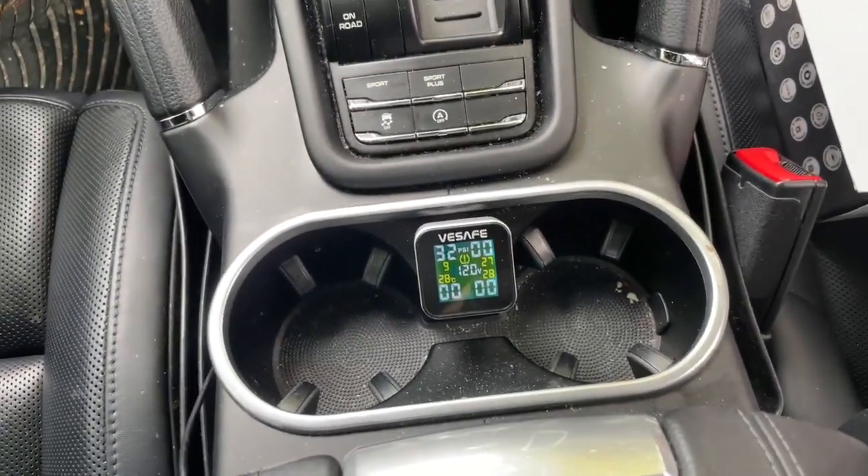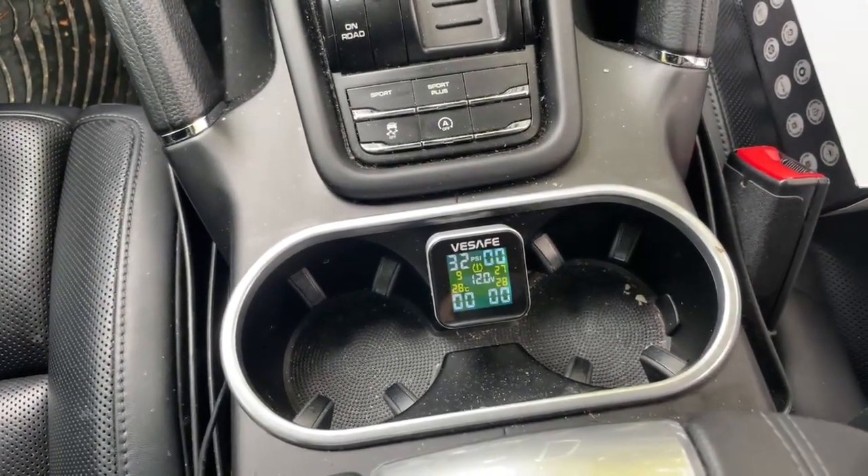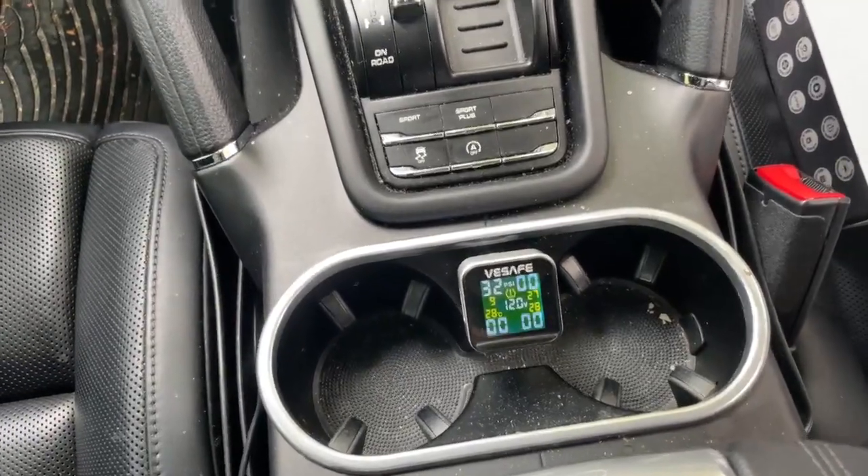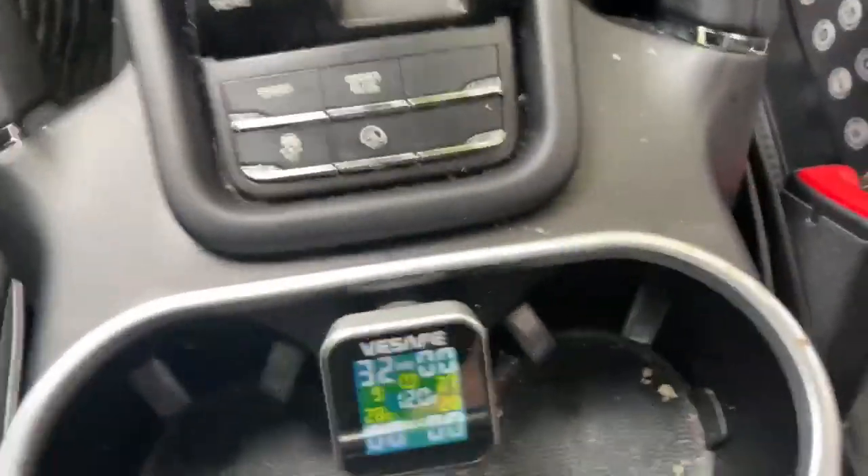They also have a USB slot for charging as well. It's got USB support — I believe it's on the left-hand side, with a button on the right-hand side.